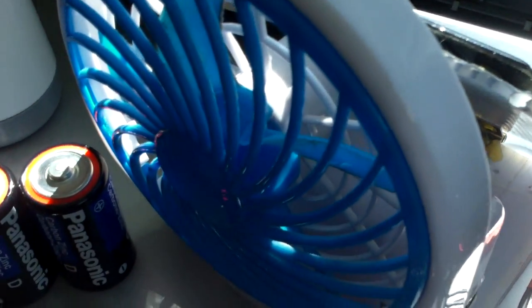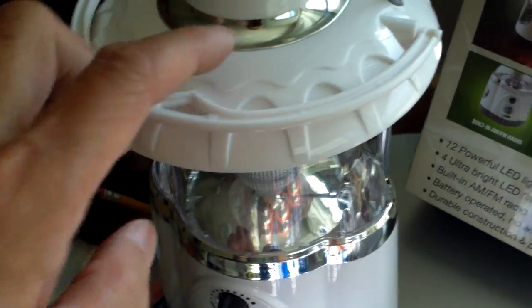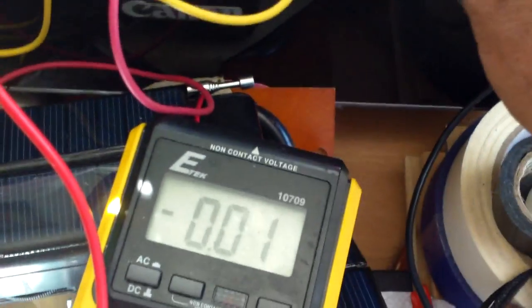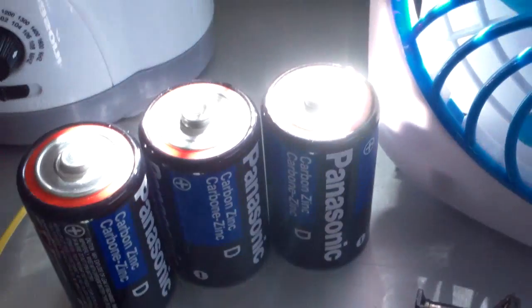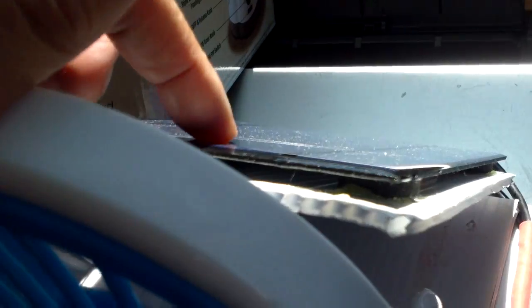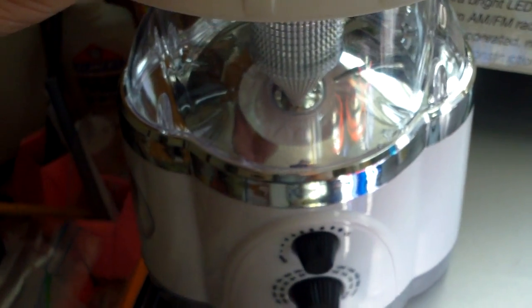I am also making the solar option available for this lantern. The solar panel gives out about 5 volts, which is what these batteries would give out when they are new. So theoretically I can use the solar panel, which I'm currently using for my fan, to operate this lantern.